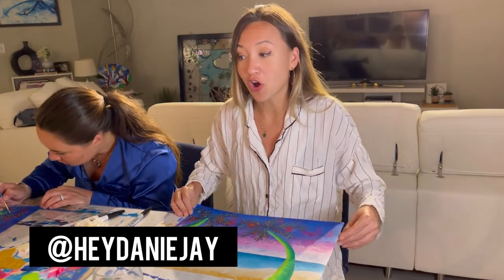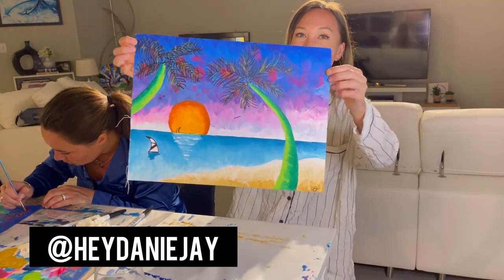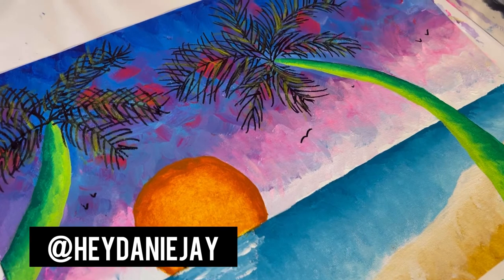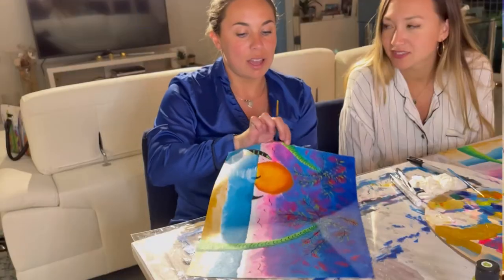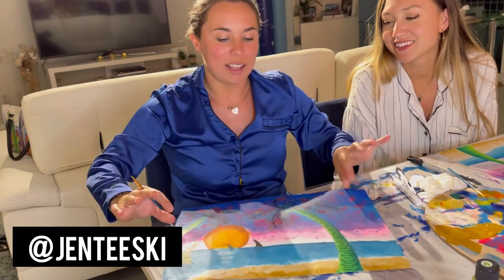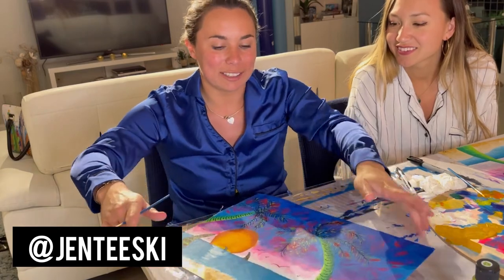I'm Dani J, and I just finished the first ever Mag Art tutorial. Here's my painting. I was a little nervous at first, but I feel like it turned out really beautifully. I'm Jen, and I just finished our Mag Art tutorial — here's my almost finished product. I like it because you can artistically create whatever you want and it still kind of comes out good.